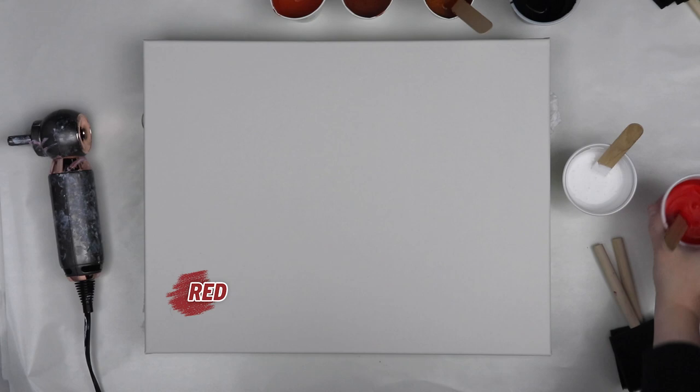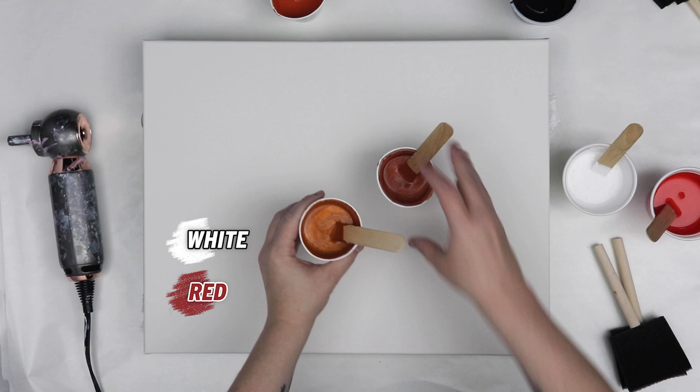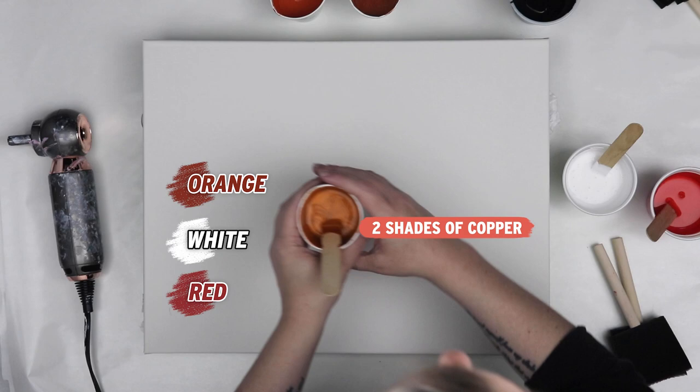In today's video I'm going to be using up some of my leftover paint from my previous Dutch pour. I mixed up some extra red — this is pyrol red. I wanted to do a split color with white and red on my canvas instead of the black and white that I did last time. So I have my red, my white, and then a few other colors I had mixed up — my coppers and orange. Everything is mixed with Floetrol and water. And I also have my handy little hairdryer here, which has become my favorite for Dutch pours.